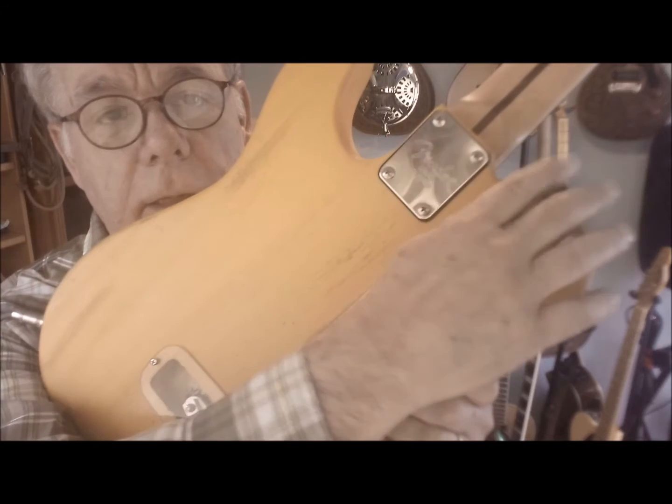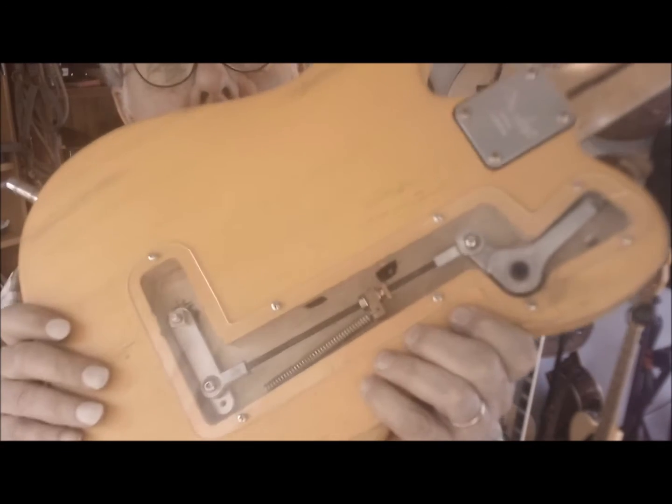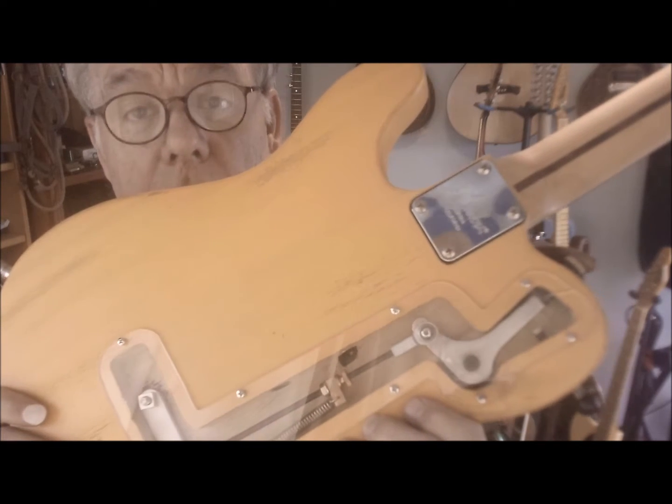Let's see if I can get it up there so you can see what it looks like. There's a little strap that pulls on that thing and it kind of just works.